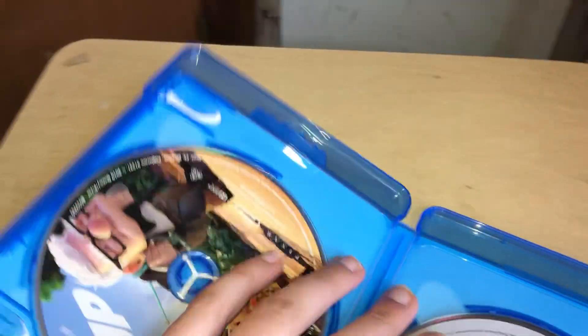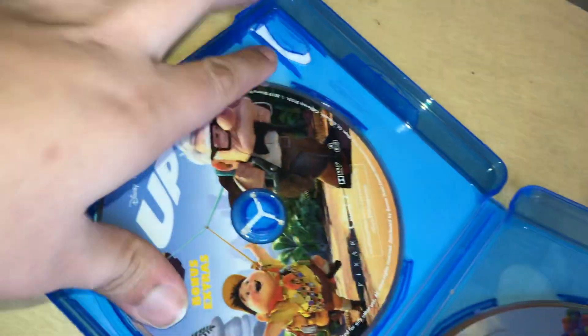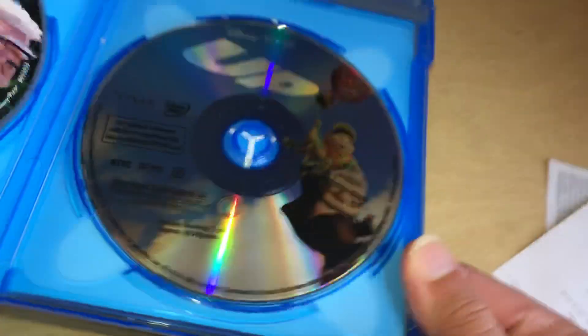And inside we have this. I do like the disc. So we have your — let me work these out real quick — you have the main disc, your bonus disc, and your DVD. The DVD is the same, just like if you had these on their own.